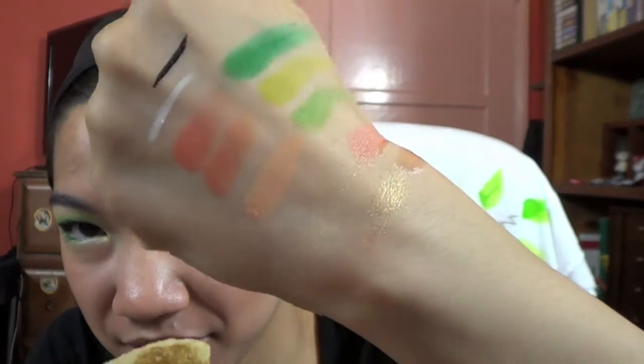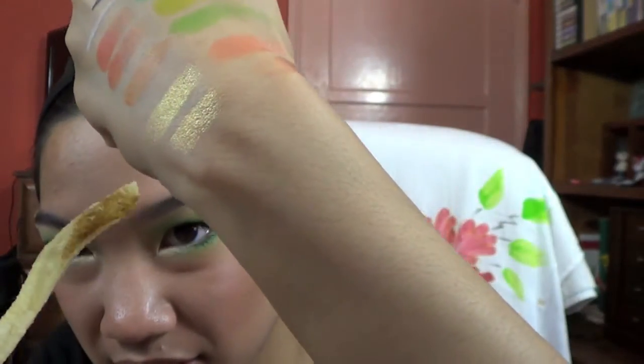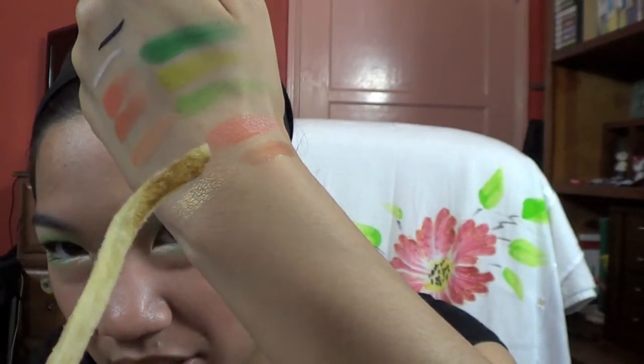So those are the greens that I use, and those are the corally peaches. Eyeliners, lid colors, blush and lip gloss. Yes, I'm using a fry as a pointer. So if you want to see how I did this look, then keep on watching.